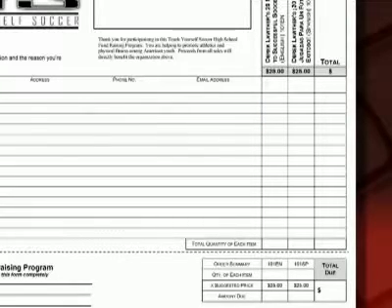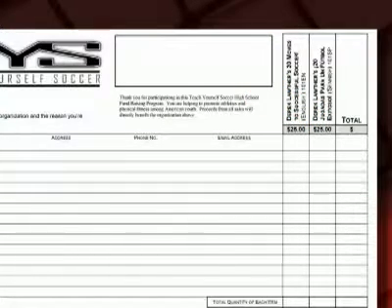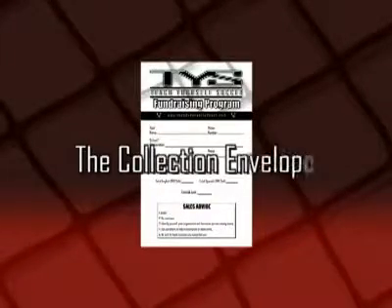Don't forget to ask if they would be willing to purchase more than one to help support your team. After they finish, multiply that number by $25 to find out the total amount of money they owe. If the customer would like to write a check, be sure to let them know to make it out to your nonprofit organization, not Teach Yourself Soccer. Once they hand you their cash or check, place it in your collection envelope for safekeeping.